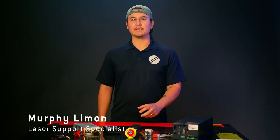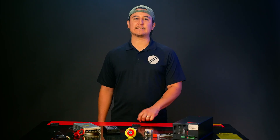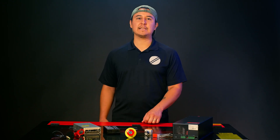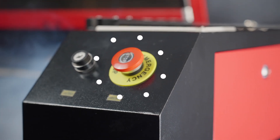Hi, I'm Murphy Limon, OM Tech laser support specialist. The emergency stop button is a critical safety feature in any CO2 laser machine, also called the e-stop. It acts as a kill switch and immediately shuts off the entire machine in urgent situations. If your e-stop is not working properly, you won't have that extra protection if an emergency does happen. Today, I'll show you how to replace the e-stop on your CO2 laser machine.